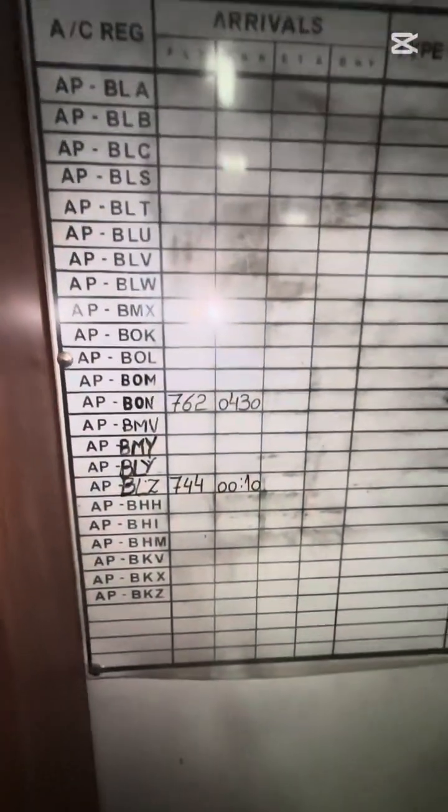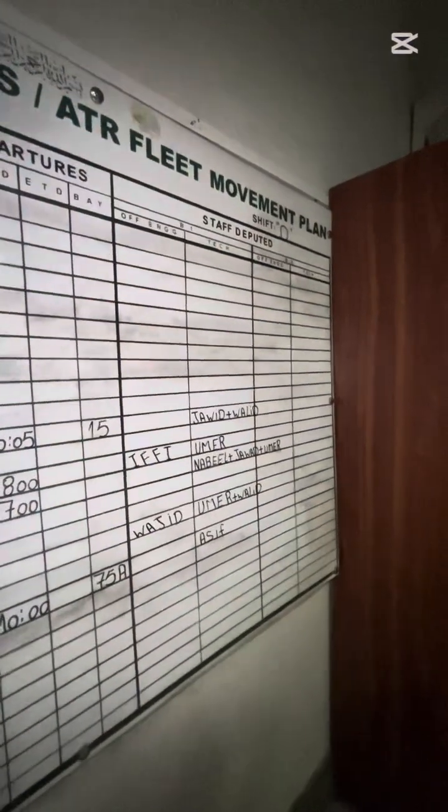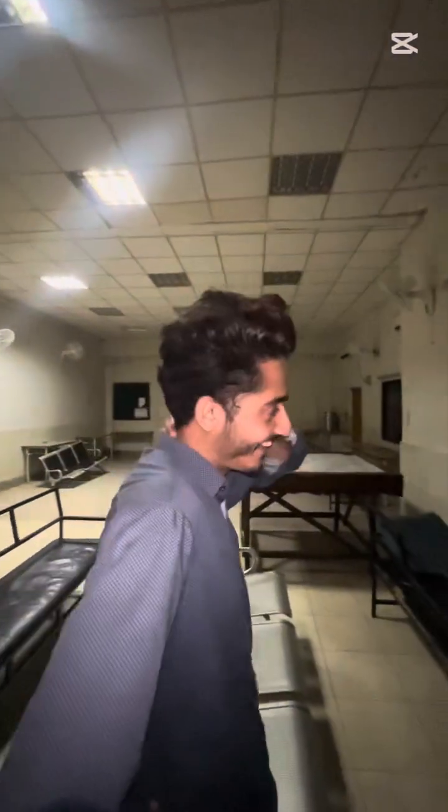This is basically a line maintenance board where deputation is assigned by the crew chief. Today there were only three aircraft on the morning shift, which is not good for the airline — there should be four to five flights on the morning shift for a good airline.